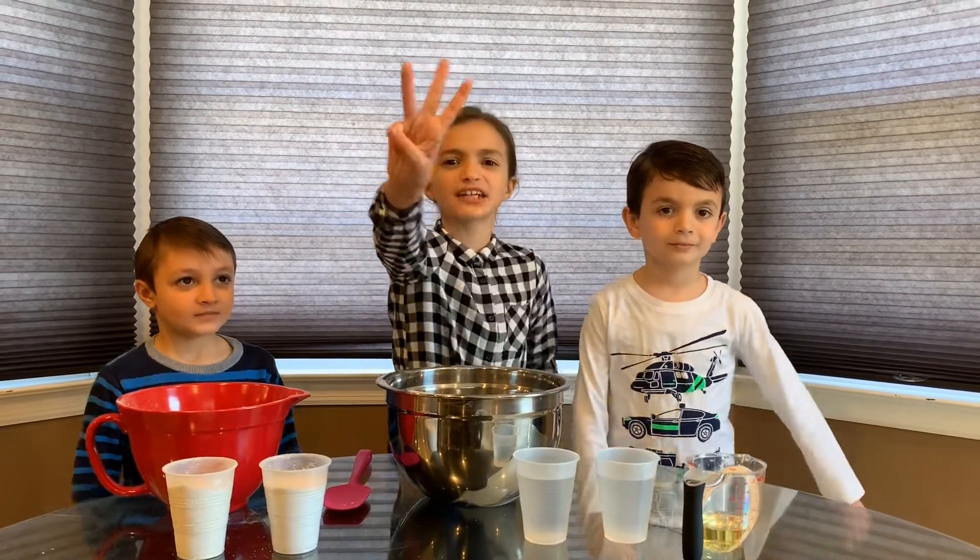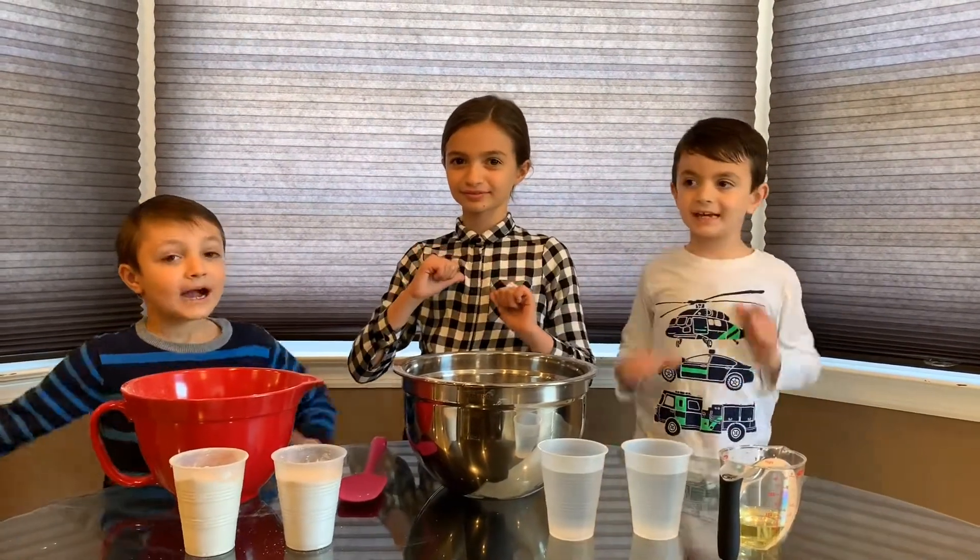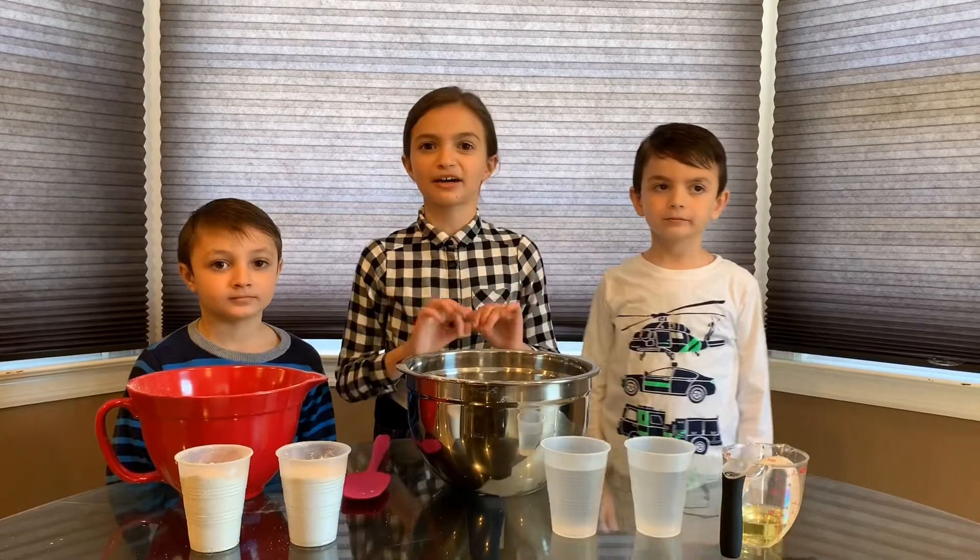Hi guys! We're back with the next cool experiment where the three kids in our big adventures! Just in case you forgot our names, I'm Arianna. I'm TJ. I'm Matthew. And today we're going to make a volcano.